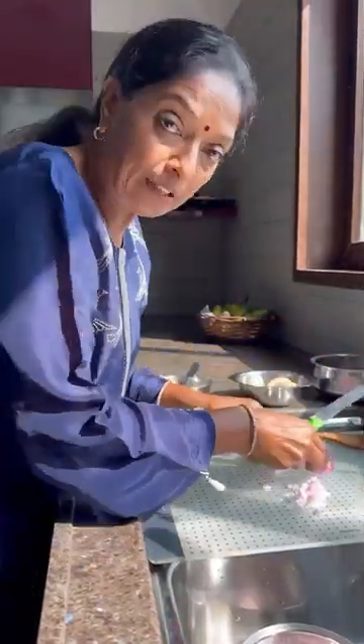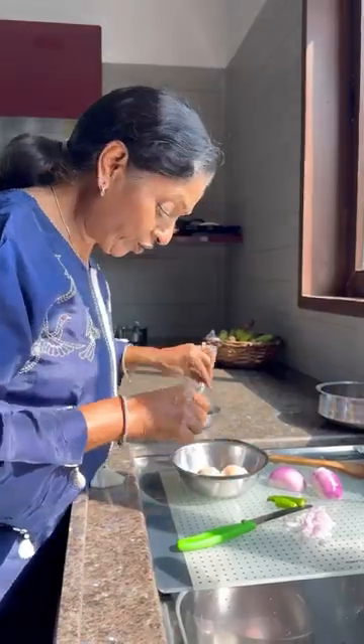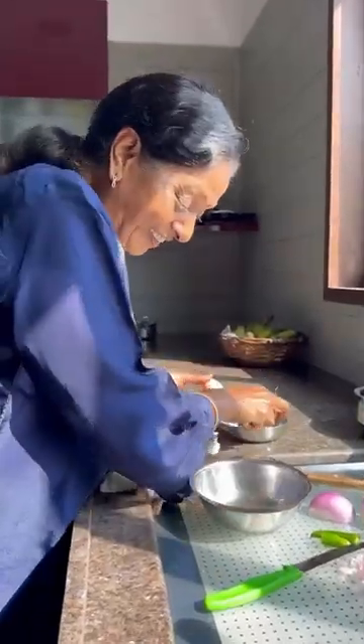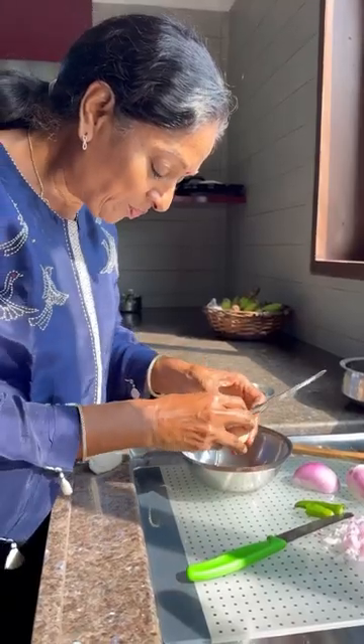I like it a little bit spicy. If you don't want, it's not necessary to add. We are using two eggs. Now you have to break the eggs — I always use this knife, we used to call it an idli knife. For children, I can't give that one; you have to break it carefully like this.